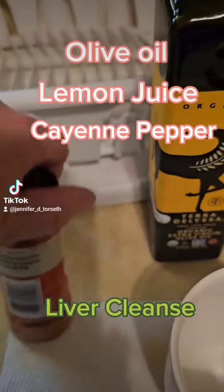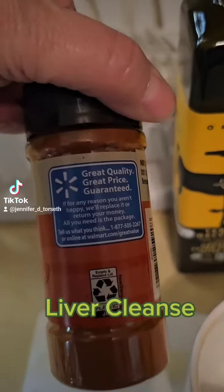Hey, Jennifer Torseth here. I want to show you guys how I do my liver cleanse. I do it every Monday.